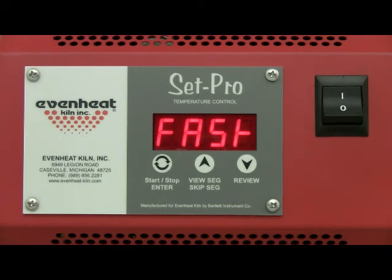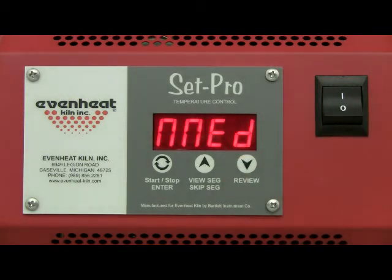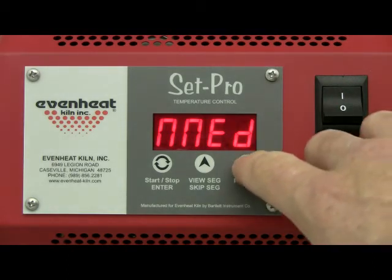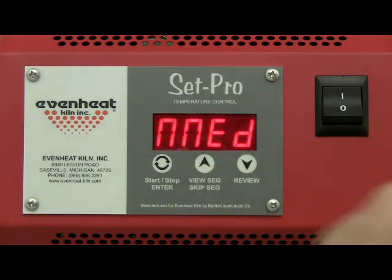The display will now read one of the three firing speed choices: fast, medium, or slow. Fast is used for glaze firings. Fast-medium is used for both glaze and bisque firings. Slow is used for bisque firings. Our example is a cone 04 bisque firing, so we'll choose medium. Use the up and down arrow keys to select. Press the enter key to store your choice.